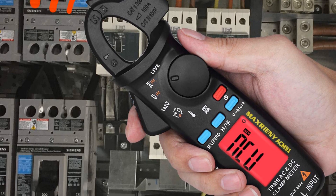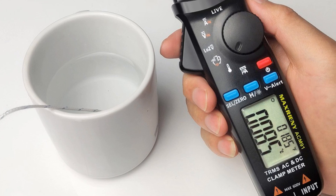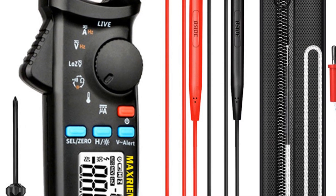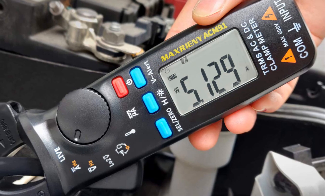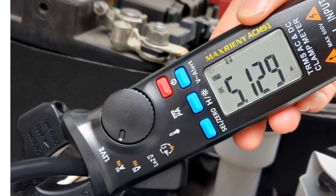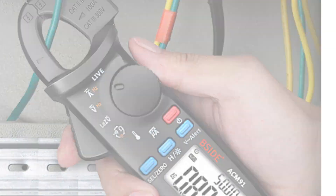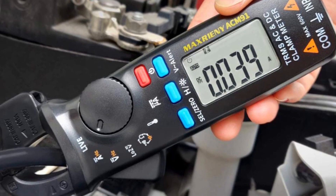The low-impedance voltage detection allows for reliable voltage measurements. The ACM91/92 can measure capacitance up to 6,000 microfarads and resistance up to 60 MΩ, making it suitable for a wide range of applications. It can also measure temperatures between -25°C and 0°C, making it useful for automotive repair and other applications where temperature monitoring is important. The device has a large display with 6,000 counts and can measure current up to 100A DC/AC, voltage up to 600V AC/DC, and capacitance up to 6,000 microfarads. It also features a DC microampere measurement function and a data hold function for easy recording of readings.